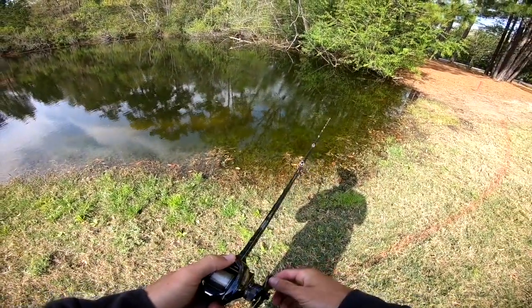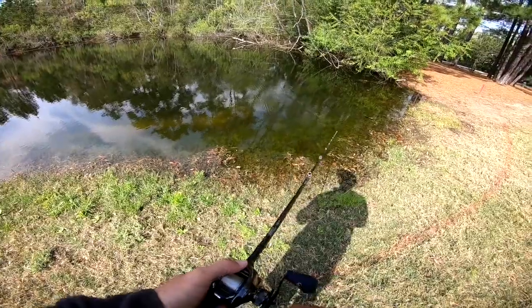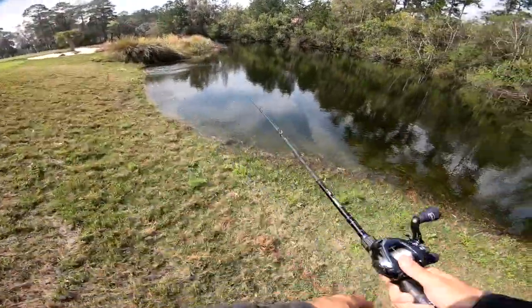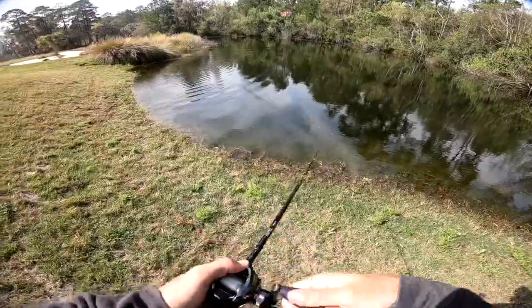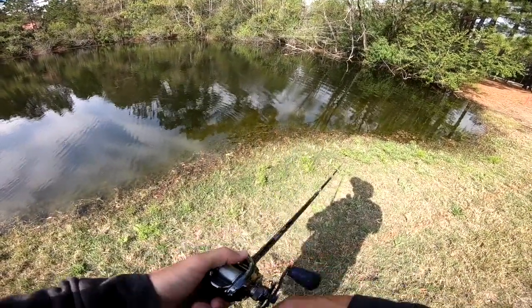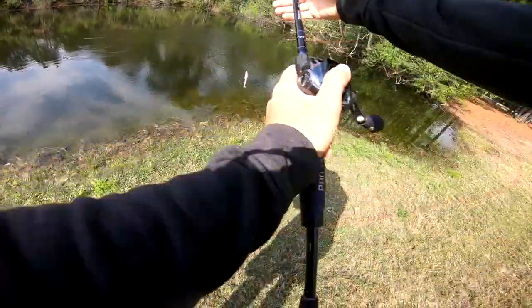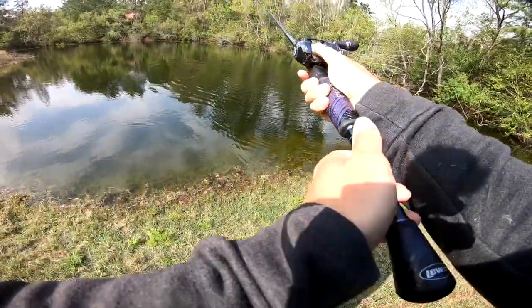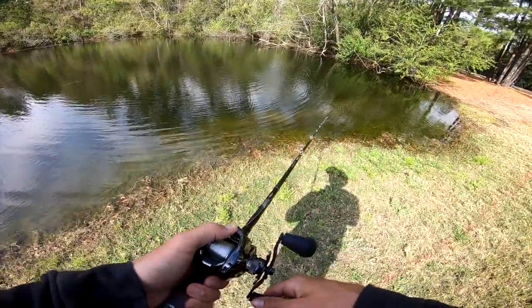Look at that tree — first cast. This fluke looks so good in the water, that pink bubblegum color looks perfect. Look at this dude — a freaking alligator! He's hissing, listen to that. Got him! This is a tiny one. That gator I thought was about to eat my fluke, and a freaking baby bass grabbed it. Holy cow, that fish was tiny — could barely even fit the fluke in his mouth. I thought the gator was going for my fluke; sure enough a little bass grabbed it — he wasn't even a pound.